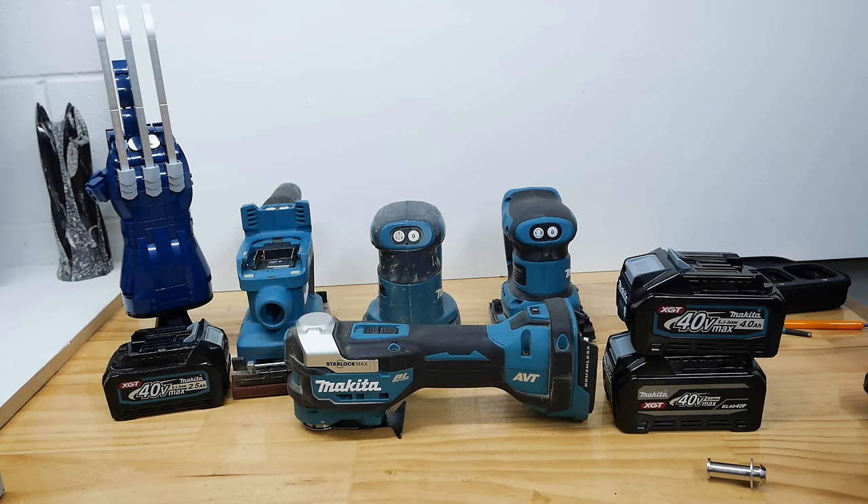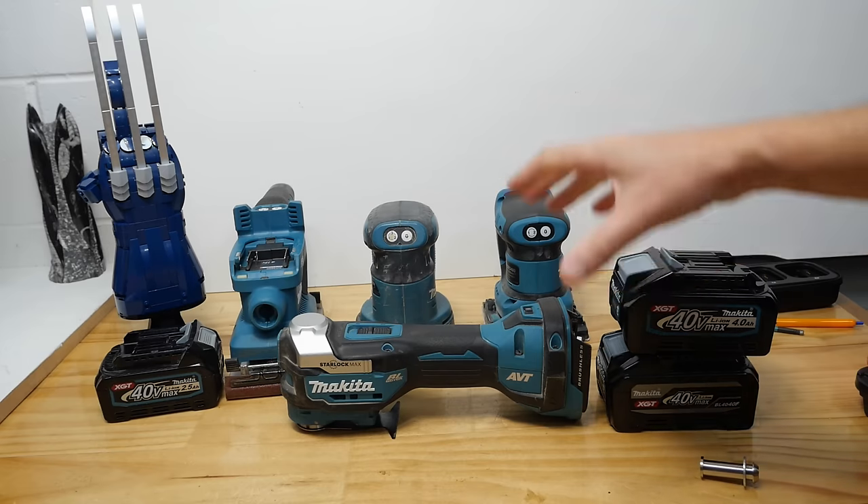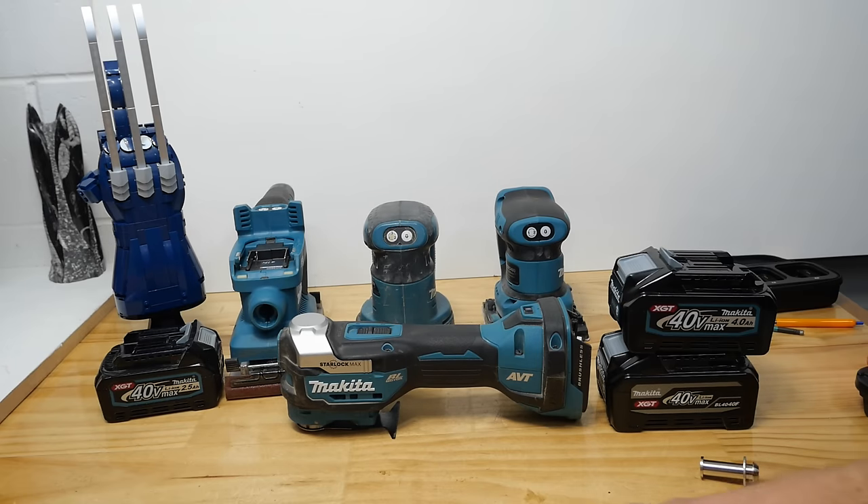G'day Makita fans and welcome to another Makita update. Welcome back to the Makita bench and today we've got a bunch of interesting stuff, some really thought-provoking things that's going to get some conversation going down in the comment section, I'm sure.